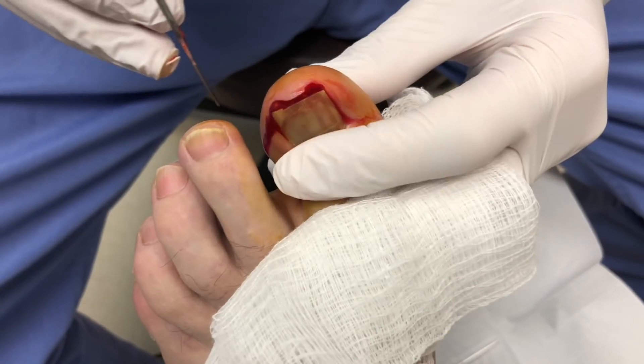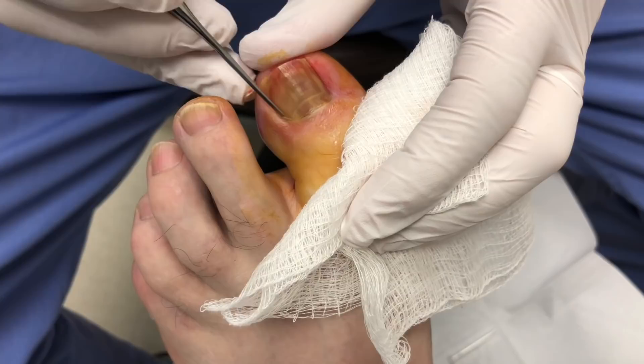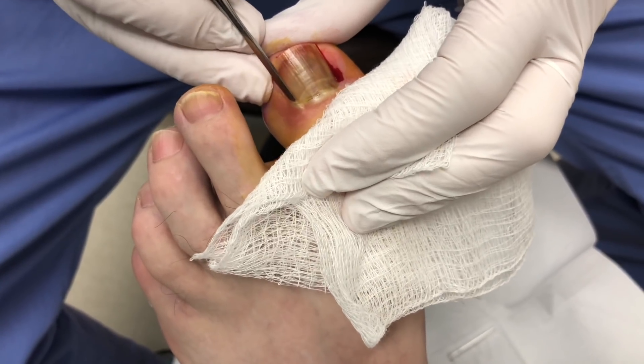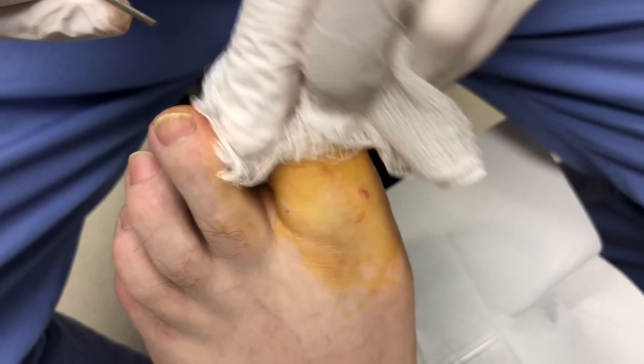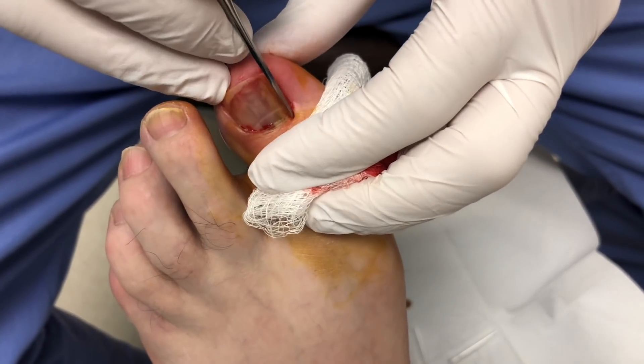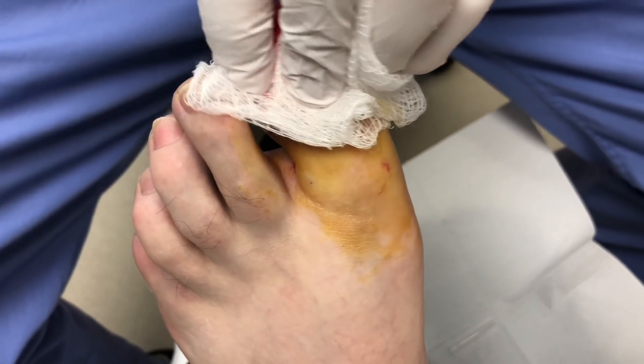You can see all this fluid that's coming out of there — that's all from catching the nail on it. It will grow back, and then he won't have to worry pain-wise anymore.